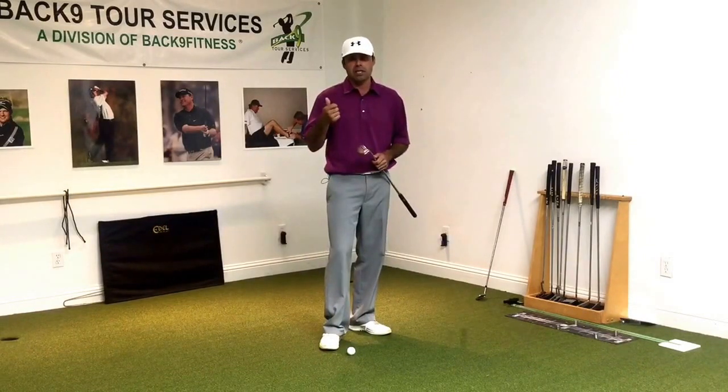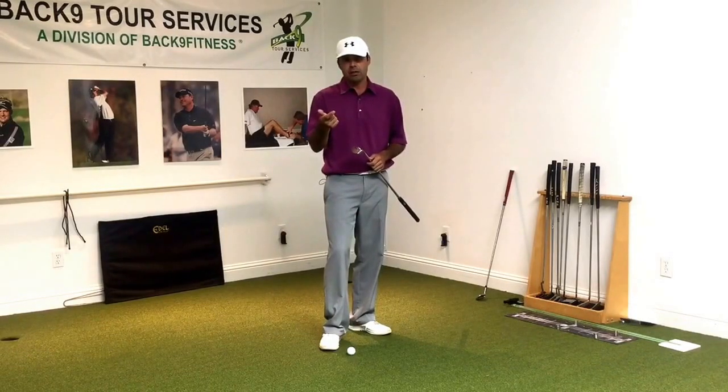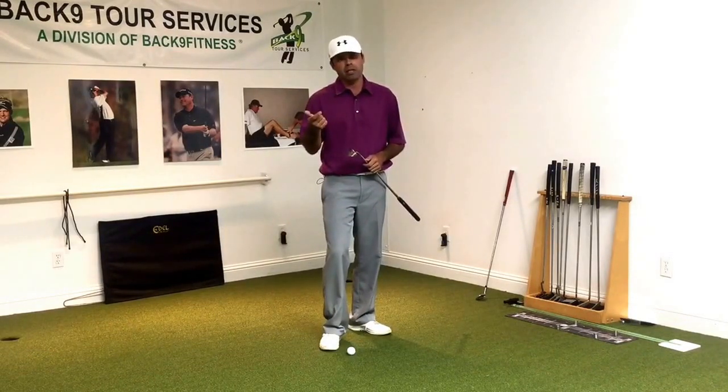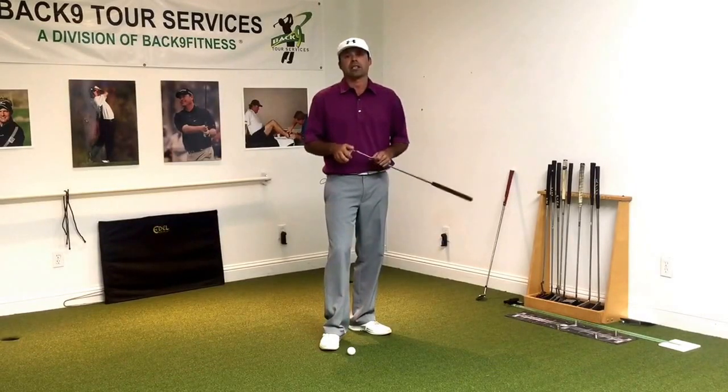We have a good starting point from the putter length that best matches their pitching wedge posture. By the time we're done with our one-hour fitting session, we've got golfers in a really good posture and aiming their putter better. When they can aim better, fewer compensations are needed to get that ball rolling over their intended line at their desired target.